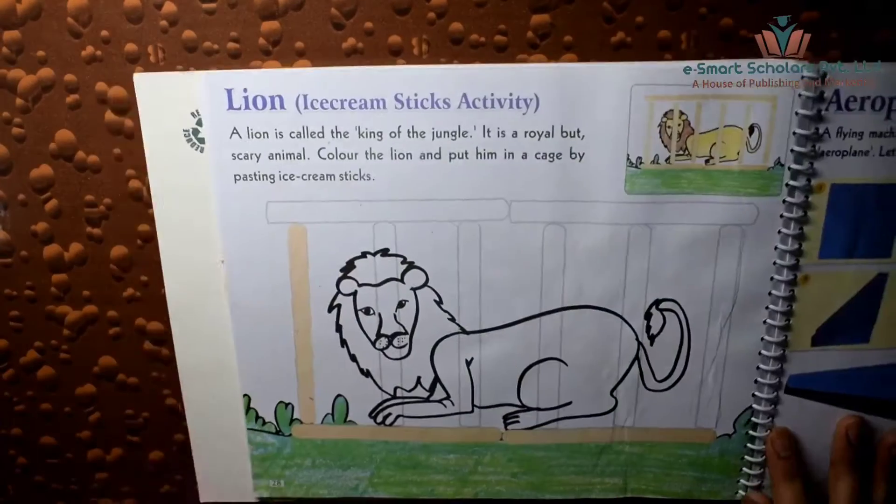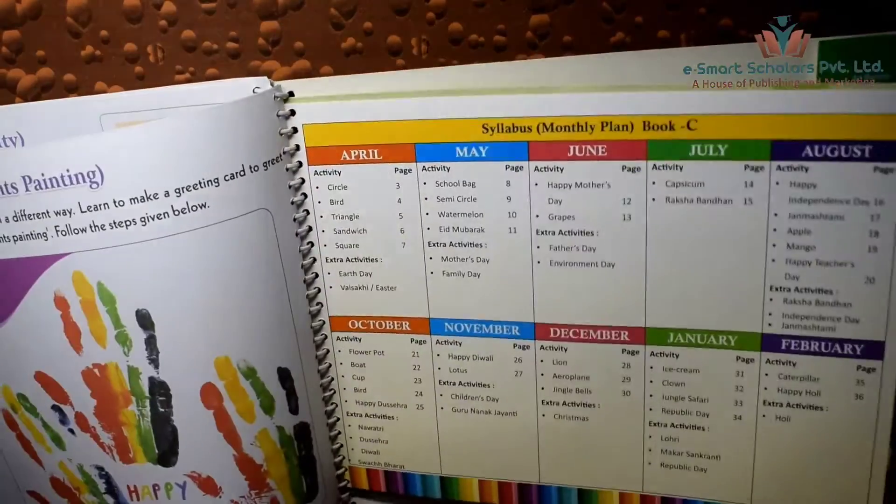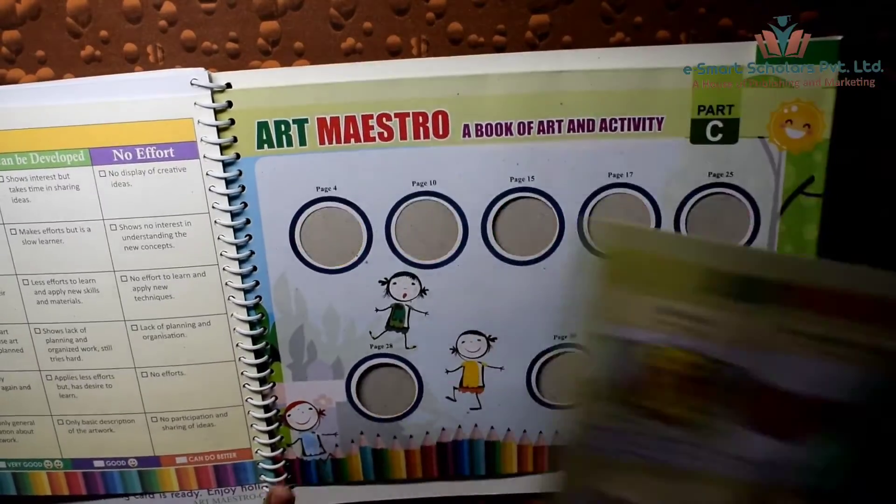Lion in a zoo. We need ice cream sticks for this activity, which are provided at the back of the book.